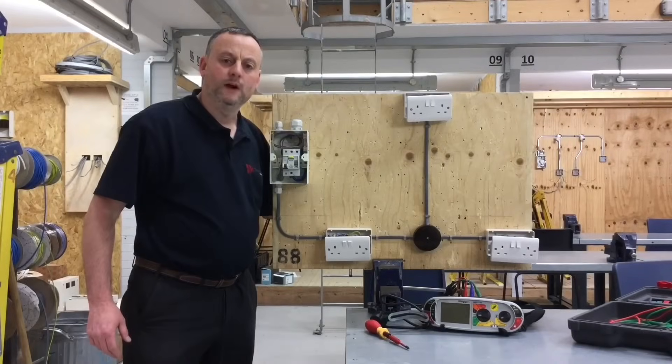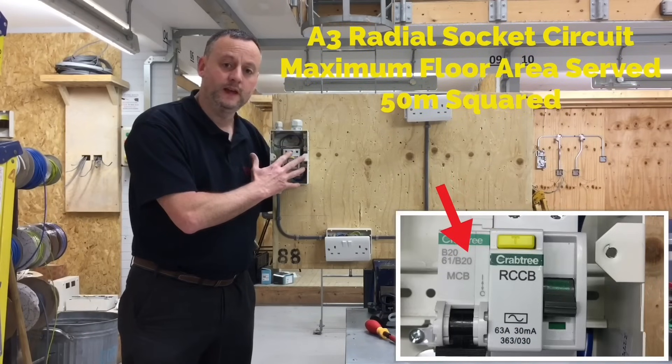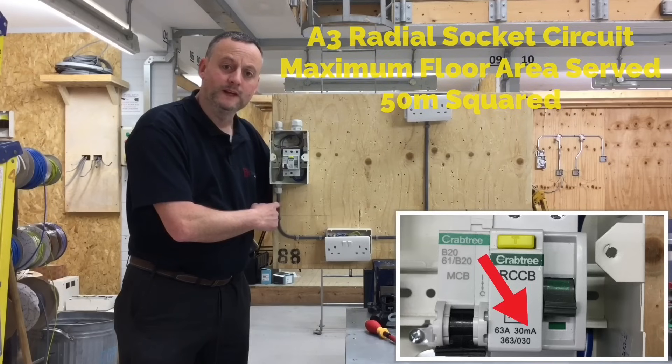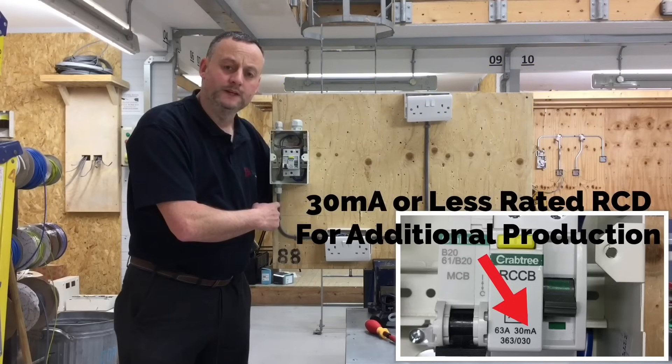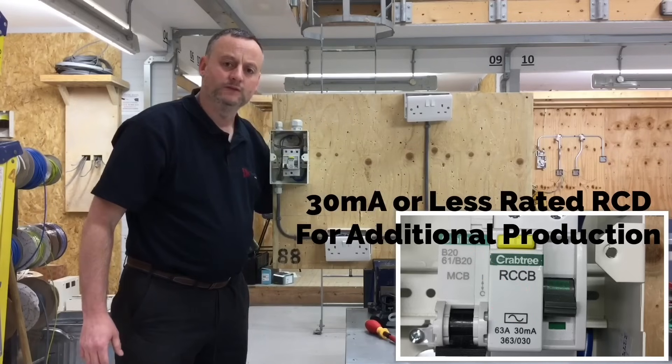Learners are up to week 12 of their studies and we've done a very basic A3 radial. We've got a 20 amp fuse in the consumer unit, wired in 2.5 millimetre squared twin and CPC cable, with three socket outlets wired in the form of an A3 radial.